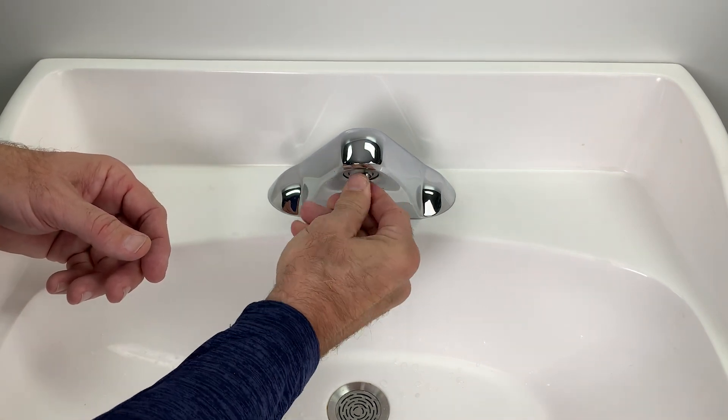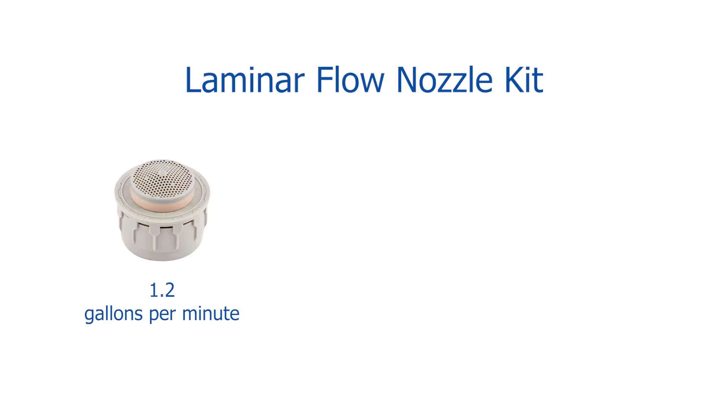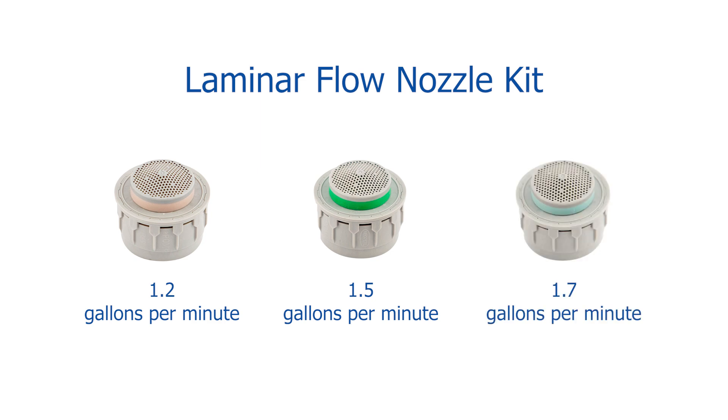In situations where water conservation matters, like here in healthcare, we recommend the 1.2 gallon per minute nozzle. But we also offer 1.5 GPM and 1.75 GPM configurations for when you need more water supply.